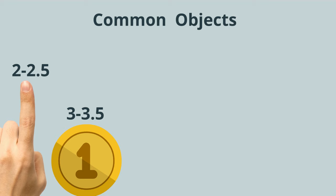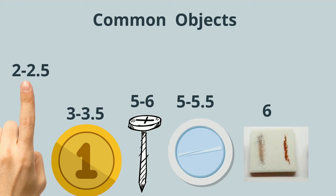A piece of glass, 5 or 5.5. A streak plate, around 6. And a piece of quartz, around 7.